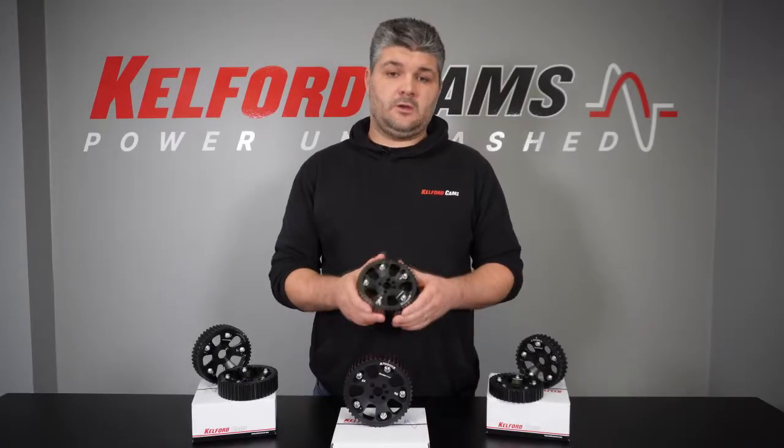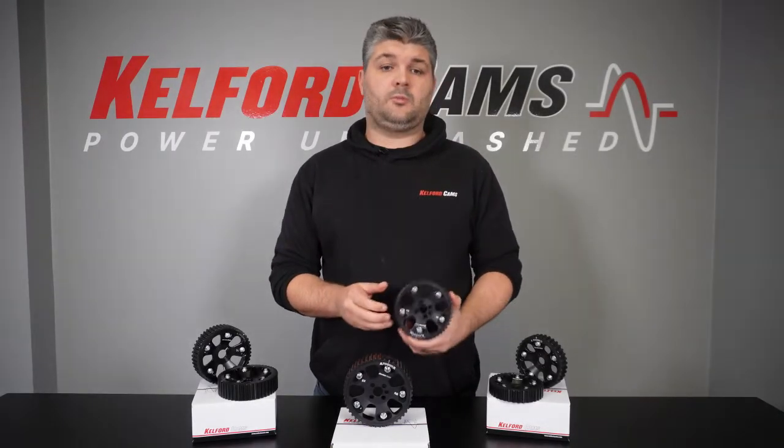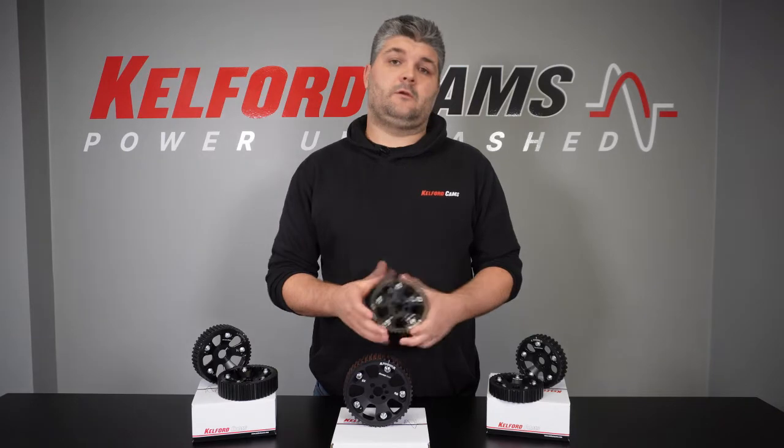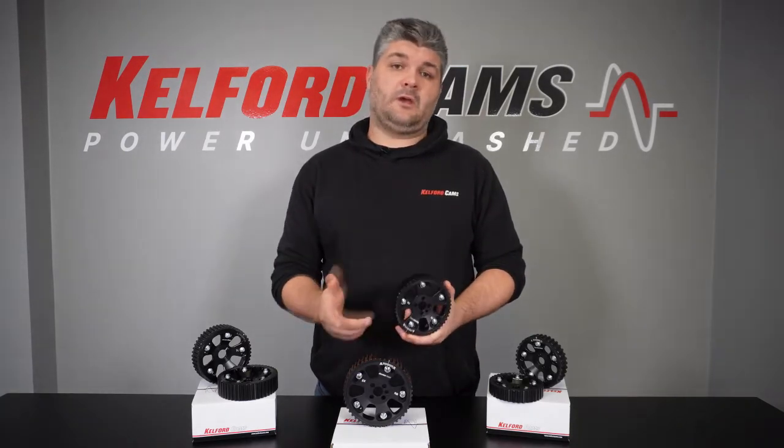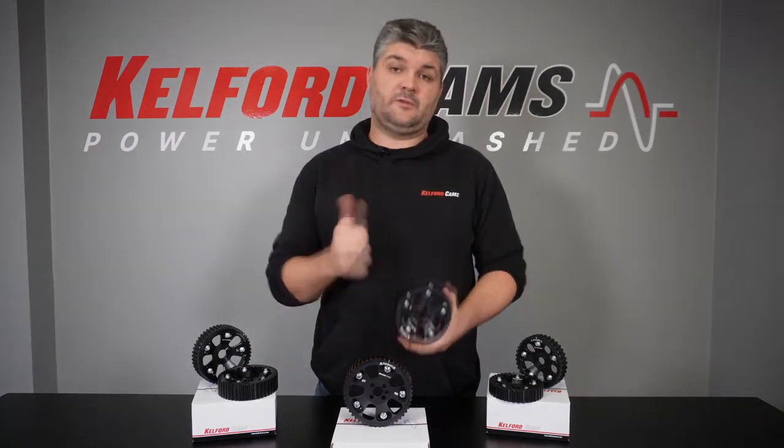At the price point we've got these gears at, you really are getting a quality product at a reasonable price. For any more info on our cam gears or any of our other products, please don't hesitate to jump onto calfordcams.com. Thanks for watching, we'll see you next time.